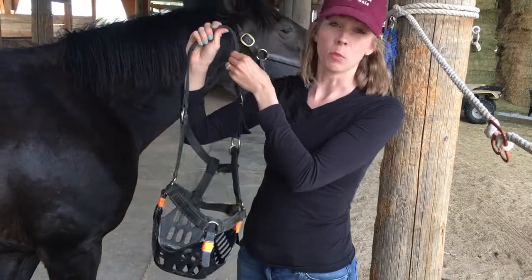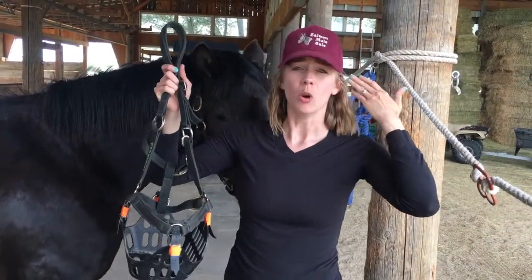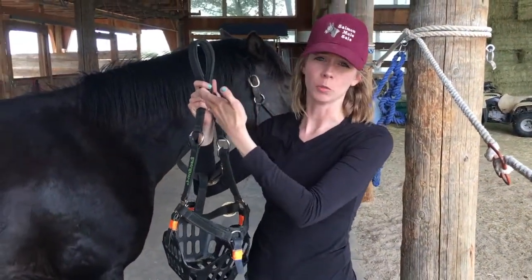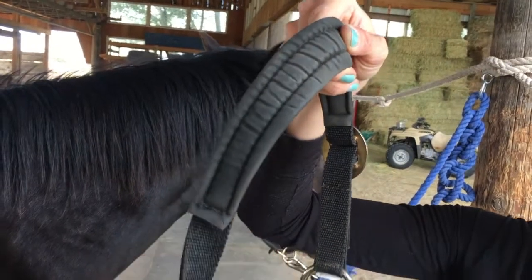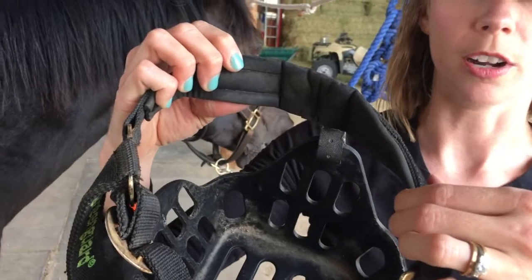First of all, it's pretty lightweight. I don't want my horse to have a lot of weight on its poll while they're out 24/7 wearing a grazing muzzle — I don't think that's good for them, and I'm sure it can be painful and uncomfortable after a little period of time. Also, it's got a padded crown piece, and it also has a padded piece on the nose, on the top of the nose part.